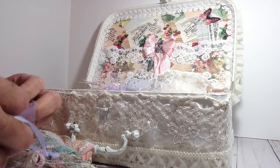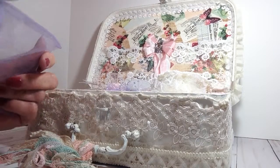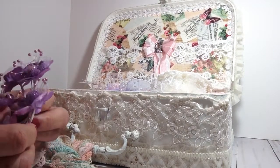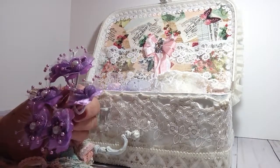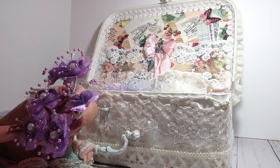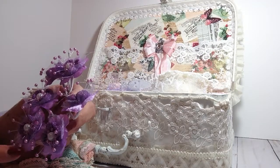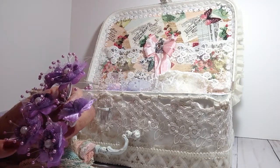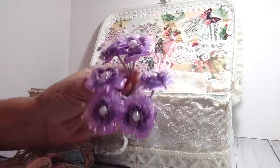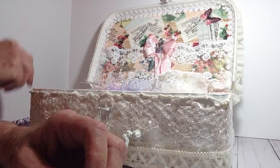She has some glassine bags, and in this one she has gifted me with some really pretty lavender flowers. I'm not sure — she may have altered these herself or made them. But they're just really, really pretty. You've got the pearls and the pearl trim. So thank you. Let me get that in frame so y'all can see it better.